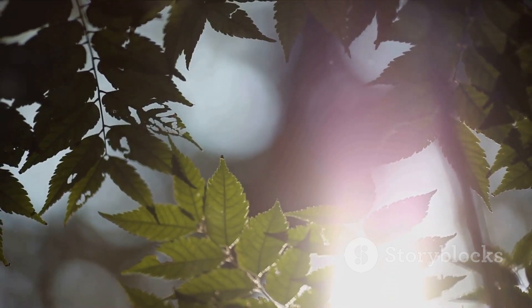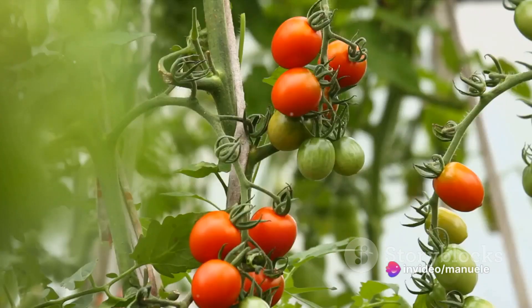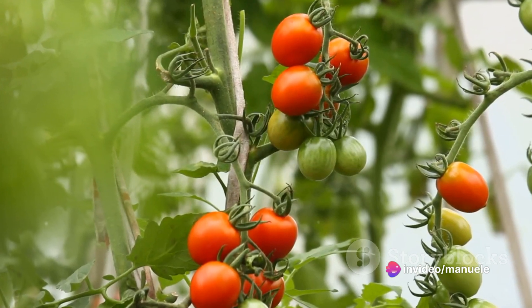Adequate sunlight is equally important for plant growth, especially for tomatoes. They require a significant amount of sunlight — approximately 6 to 8 hours daily — for optimal growth.